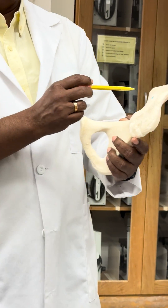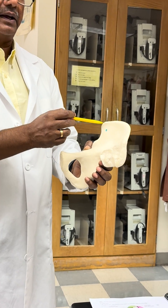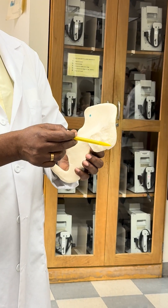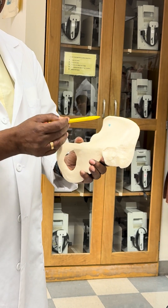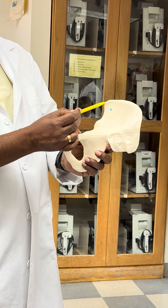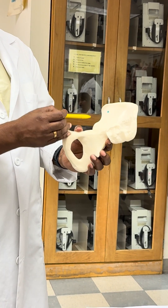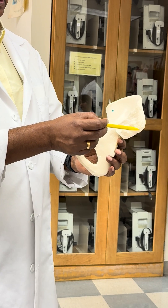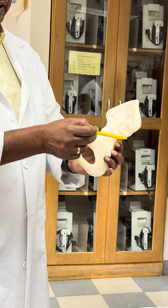In the front, you have the anterior superior iliac spine, and behind you have the posterior superior iliac spine. Below the anterior superior iliac spine is the anterior inferior iliac spine, and below the posterior superior iliac spine is the posterior inferior iliac spine.